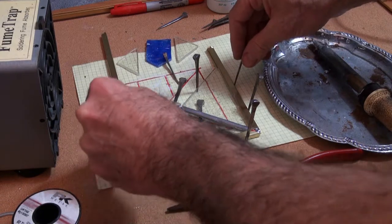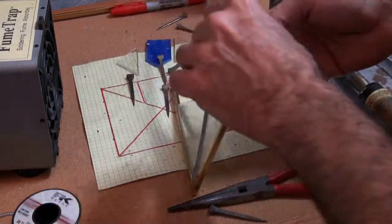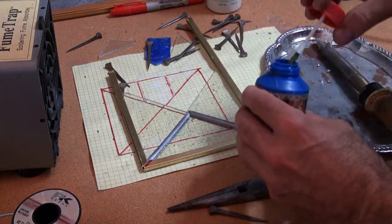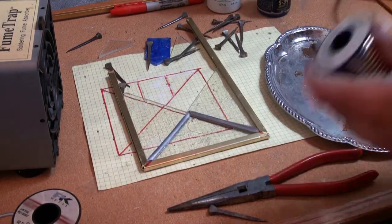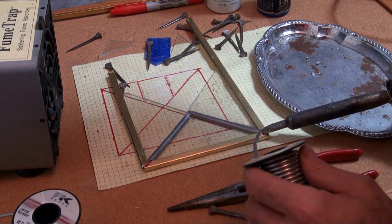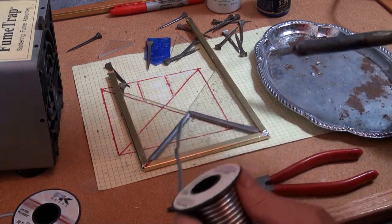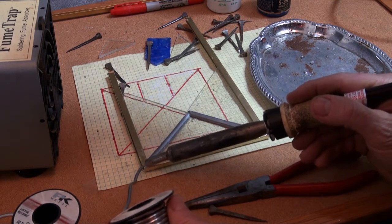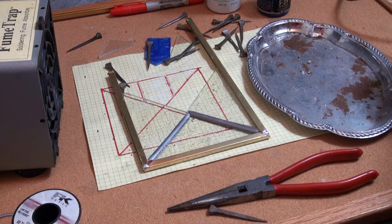So there's the first part of our frame. We can take these pins off now — this thing's not going to fall apart. We can actually turn it over and do this side too, so it doesn't fall apart when moving it around. Just tack the corners again: grab your solder, grab your soldering iron, touch the work a little bit to heat it up, touch solder in there and let it run. Both corners are now tacked.